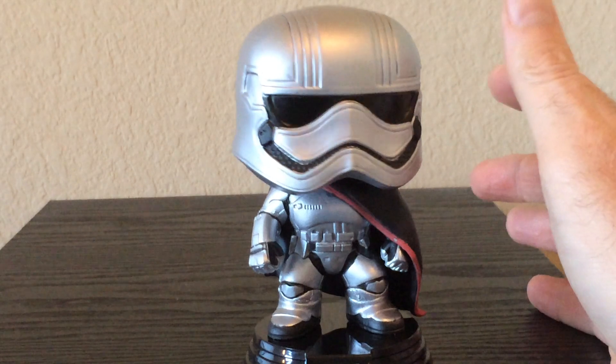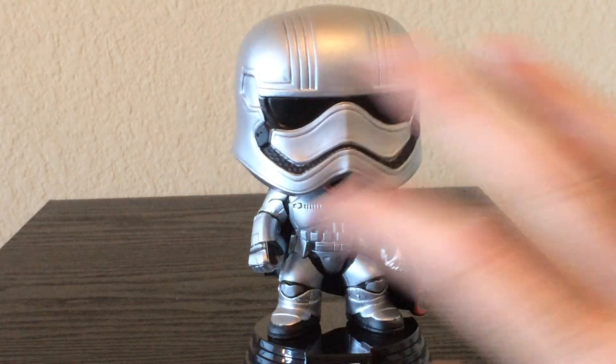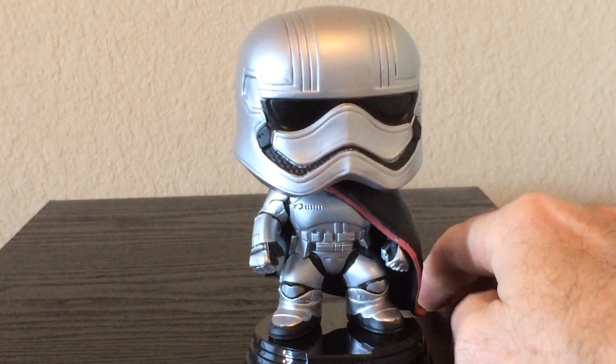The only thing I wish they would have done — and maybe there's one out there and I don't know about it — is make a chrome variant where it's all shiny. I would love to get that.